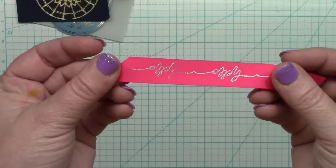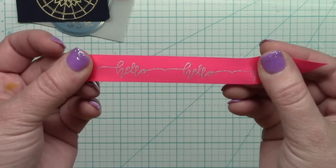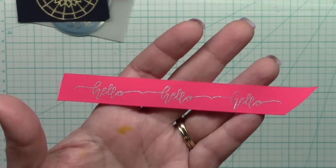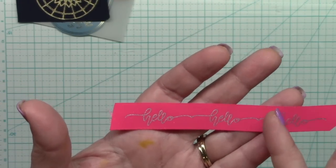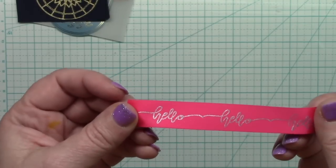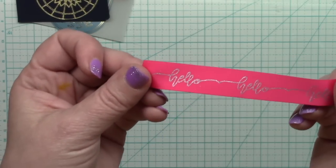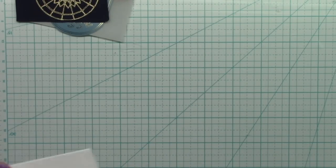If fabric works, maybe ribbon would too. Here is the phrase 'hello' — I connected it and was using scraps, so I put a second scrap on top, and that part didn't quite work, but that's not the fault of the foil quill — I was just trying to save foil. The first two sections with a continuous sheet worked perfectly. Wouldn't it be fun to do a ribbon with your name or a family phrase for cards or scrapbooks? Satin ribbon is a thumbs up.